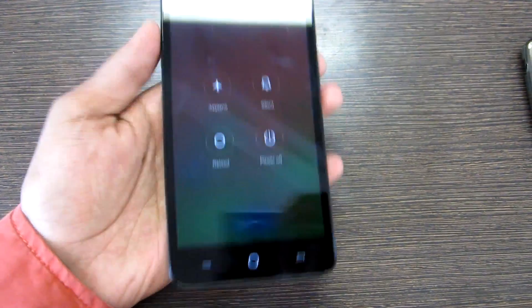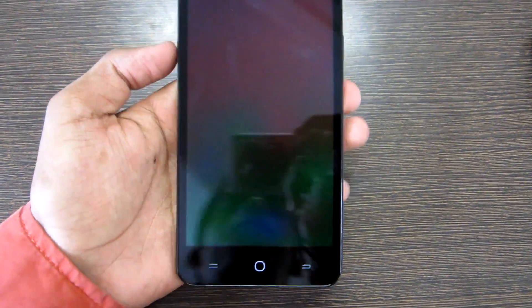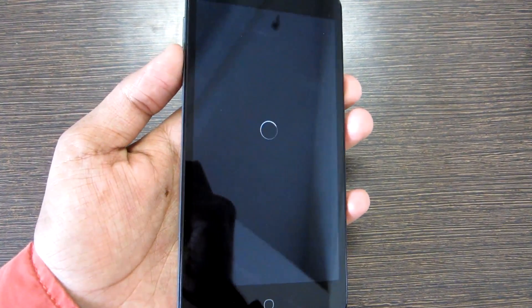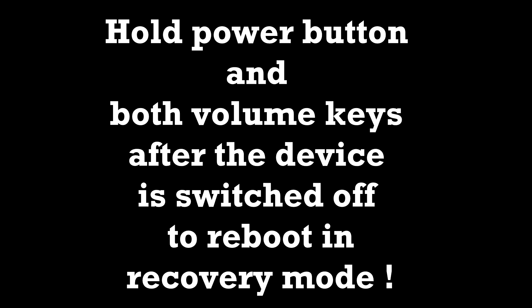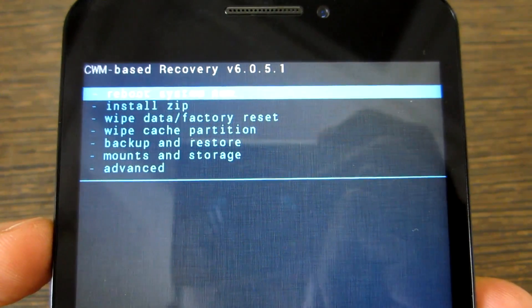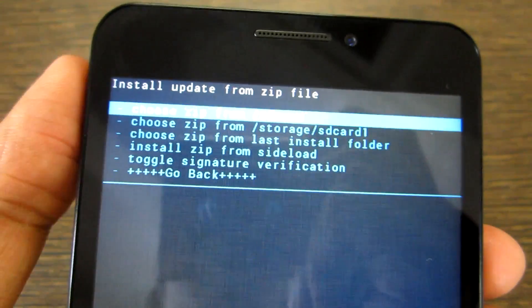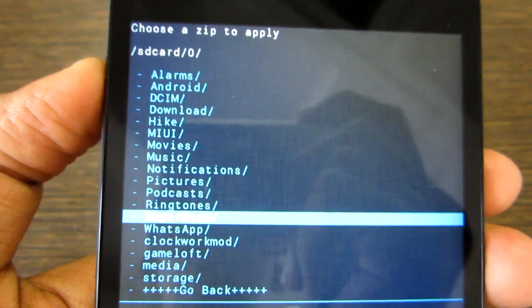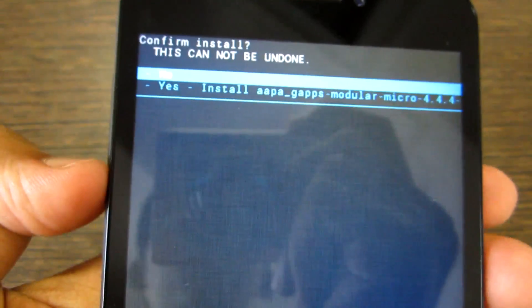There is no issue like that now. We need to install the GApps package. Simply switch off your device, and after it's switched off, hold the Power button and both volume keys together to reboot into Recovery Mode. Hold the power button and both volume keys together to boot into CWM Recovery once again. After you boot into CWM Recovery, go into Install Zip, select the first option which says Choose Zip from SD Card, navigate to the folder where you have put the GApps package, select it, and install the GApps package.